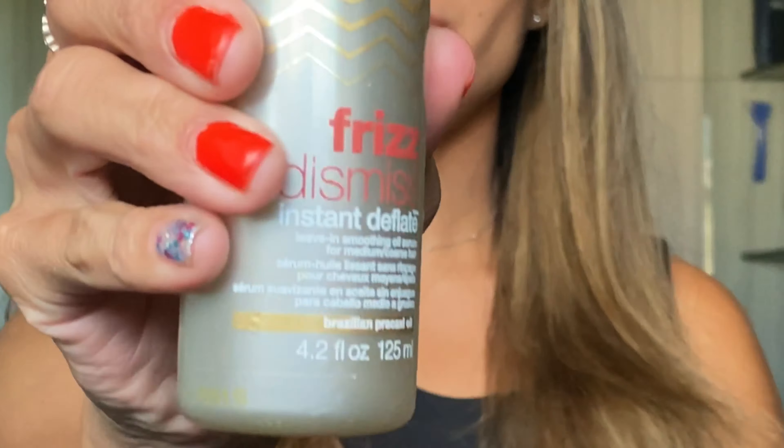Once I am done brushing my hair all the way through, I then use some oil. I find this really helps prevent frizz. I really like the Redken Frizz Dismiss, but really any oil will do.